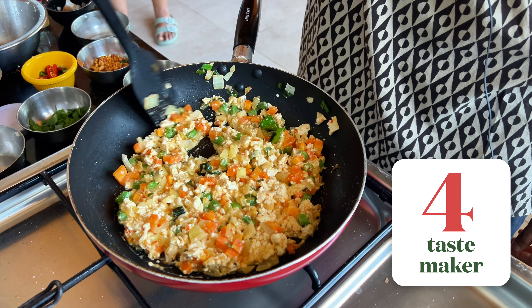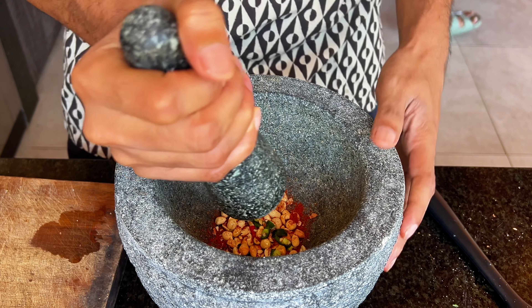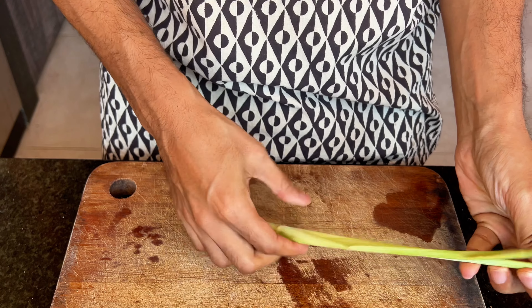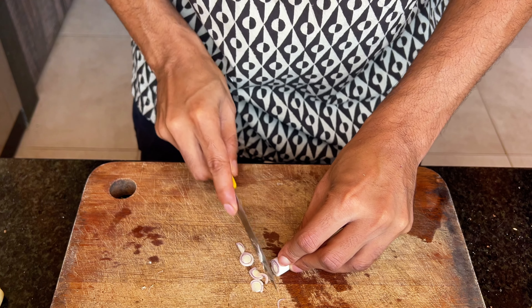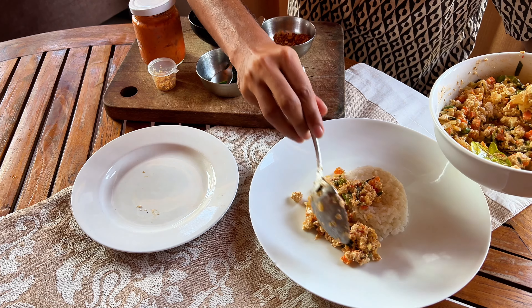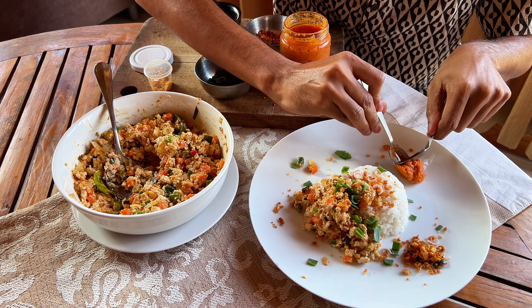We'll let it cook for a bit so that all the flavours can come together. While it cooks, we'll prep the condiments. To a mortar, we'll add some peanuts with salt, chilli powder, oil and some fresh chilli. Then smash away till you have a chunky consistency. We'll also prep some lemongrass — get rid of the outer hard skin until you reach the soft, pliable parts; we want just the white and light green part, chopped as finely as you can. This is an Indonesian meal, so fragrant, slightly sticky local Bali rice is the carb of choice. Add some of the scramble, then sliced green onions, the chunky peanut chutney, lemongrass and some fried garlic.